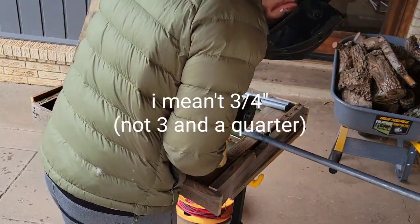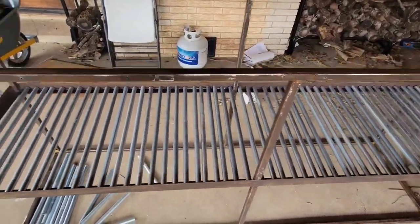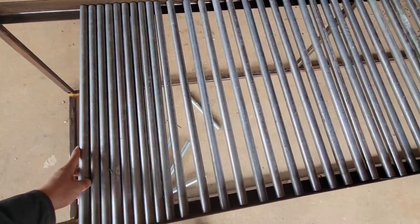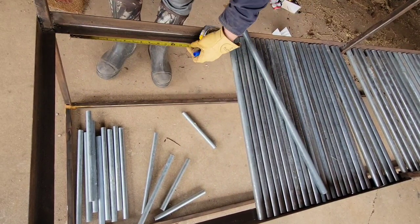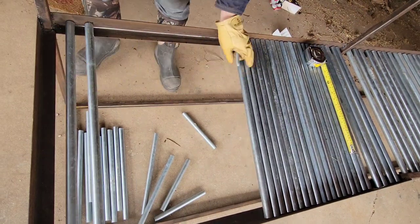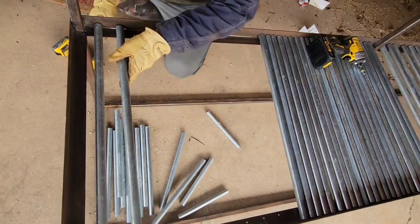We used three-quarter inch conduit. I bet a half inch would have worked — this is just what we had on hand. Here it is laid out on the steel frame. It is currently loose; I just wanted to make sure I had enough pieces. The next step is to get out the measuring tape and mark out spacing from plans I saw — about two inches center-to-center from each piece of conduit. We'll see if I wish I had tighter spacing if I have trouble with the vermicastings falling out of the bottom.